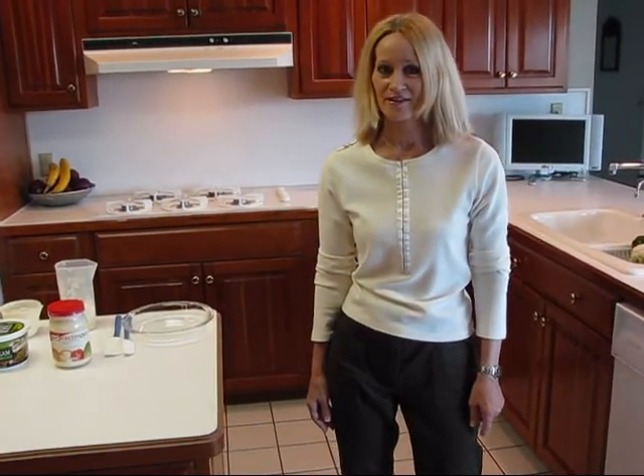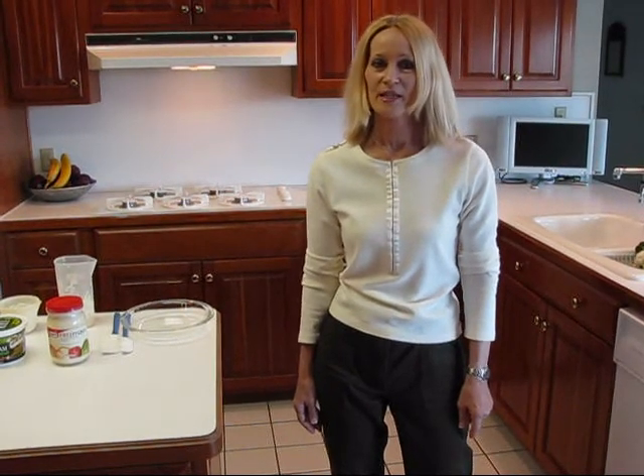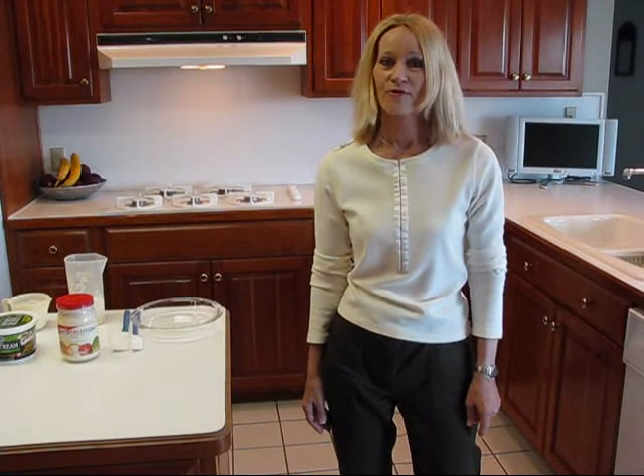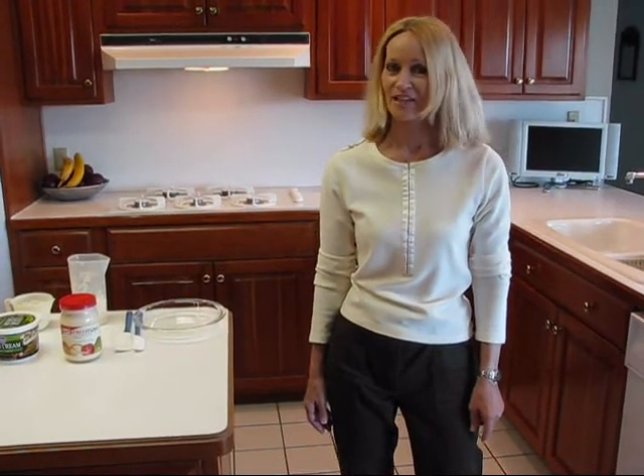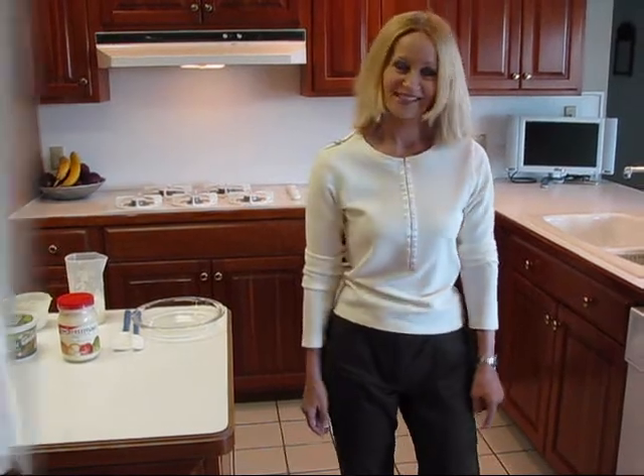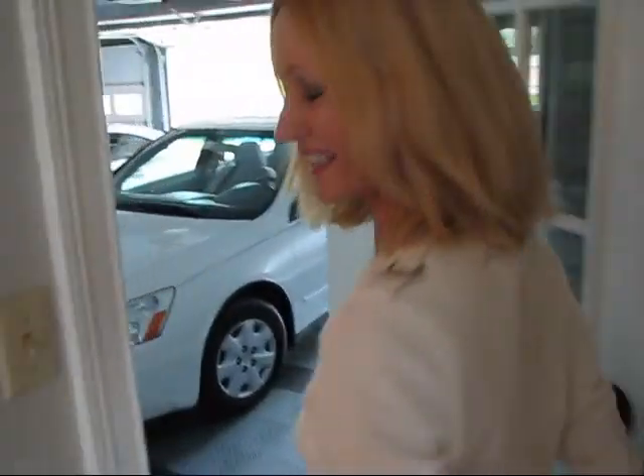Some of you have been asking for some healthy foods, and we're going to be using this dip for other purposes later. It has two fresh herbs in it, and I've been telling you about my herb garden, so let's go pick our herbs. We have to go outside to get to the herb garden.